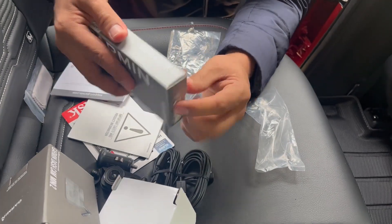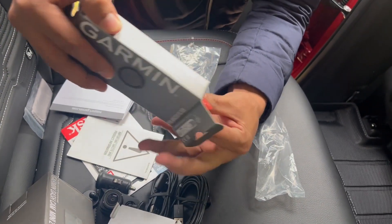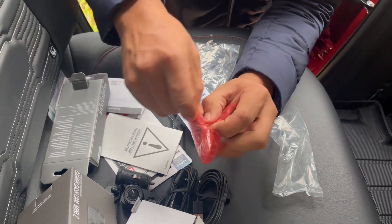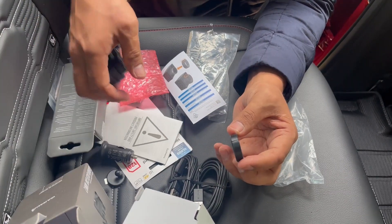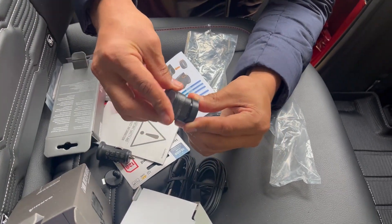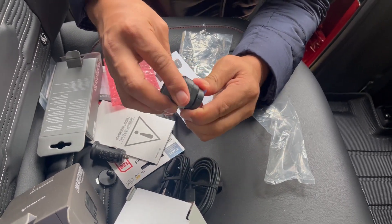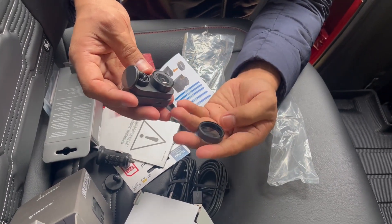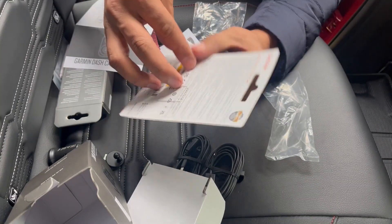We need to open up the filter. This is for bright days so that it won't be very bright into your camera — it's a polarized filter. You can basically put it on or remove it if you want to. For now let's try without it, and I'll open up the SD card.